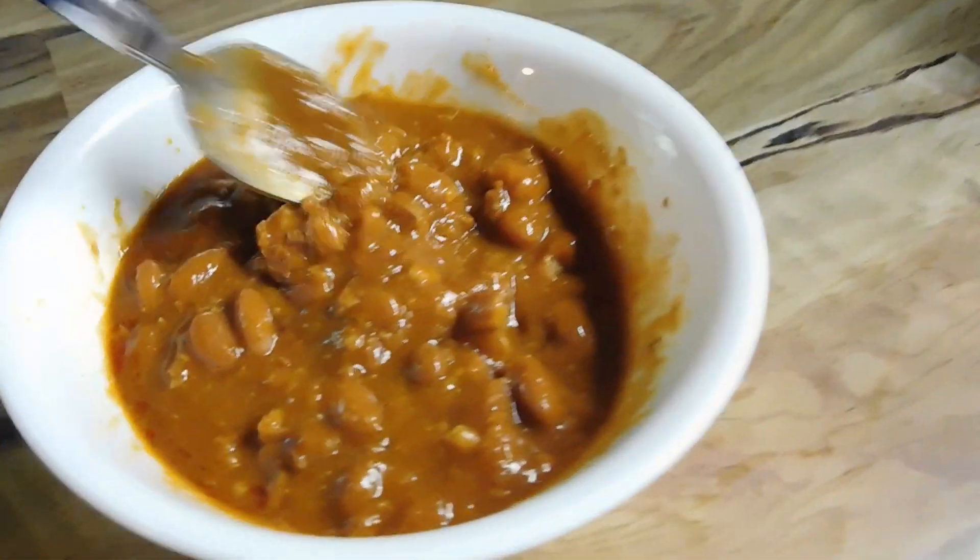Well, it's different than any chili I've ever had. It's definitely different. Not different as in bad, but it isn't bad. It's pretty good. It doesn't have that real kick of heat, but it's pretty good.